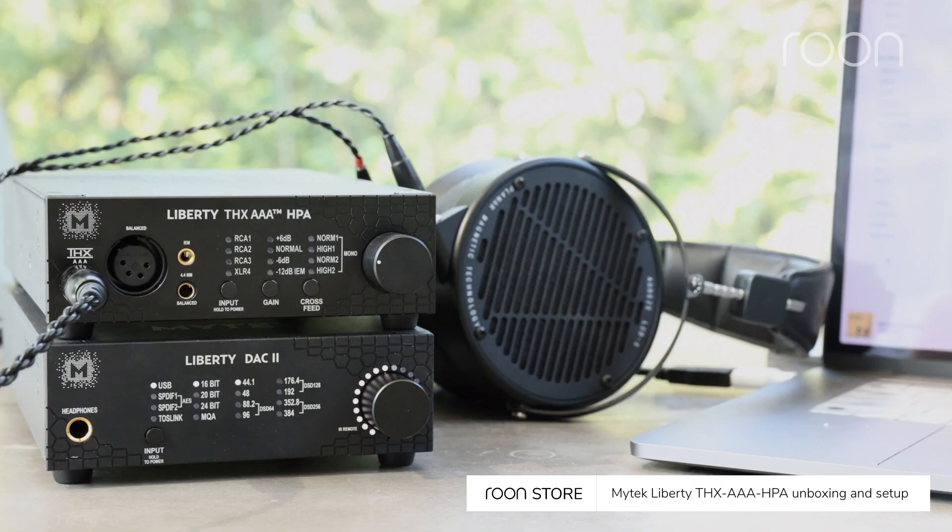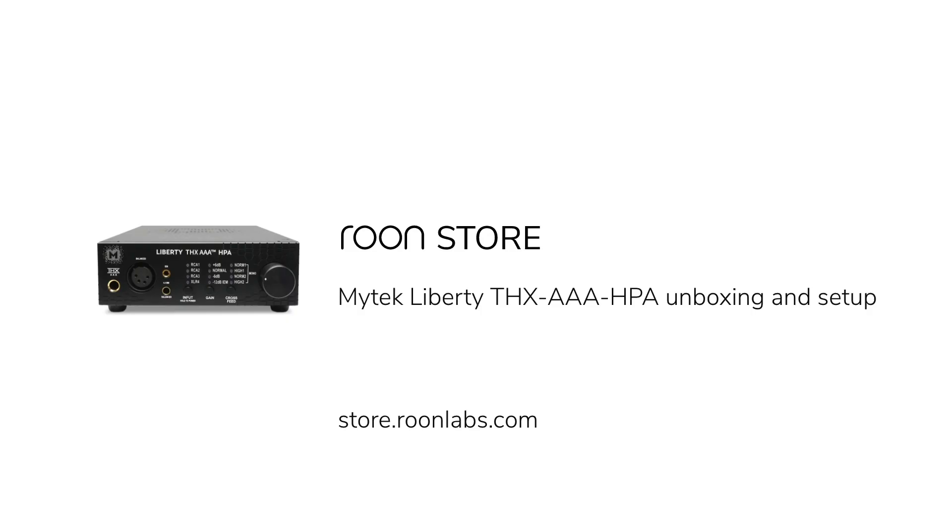This is the Mytek Liberty THX AAA headphone amp. Thank you for watching. We'll see you next time.